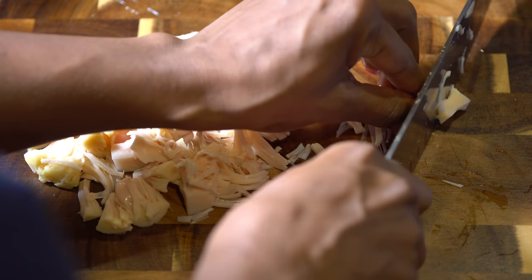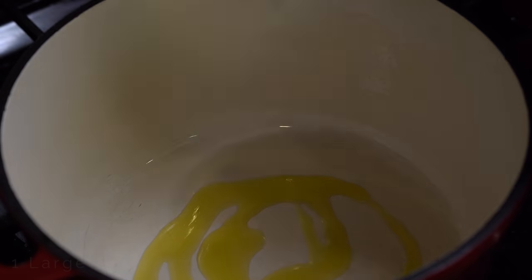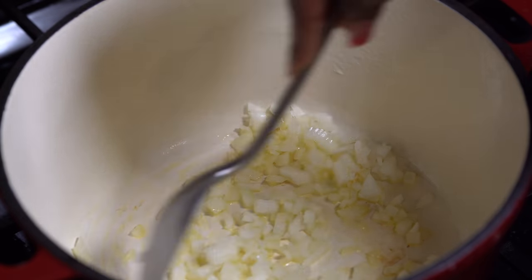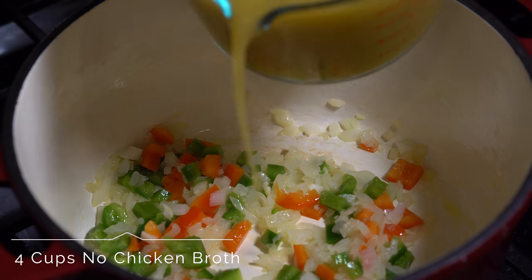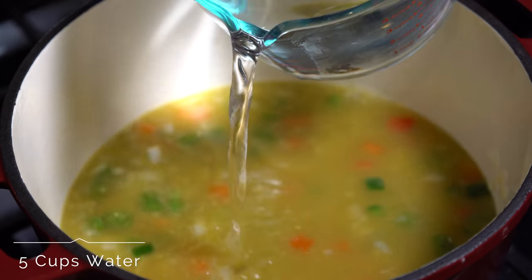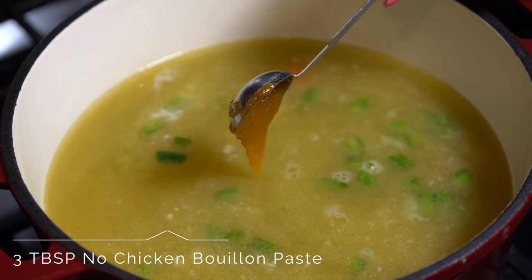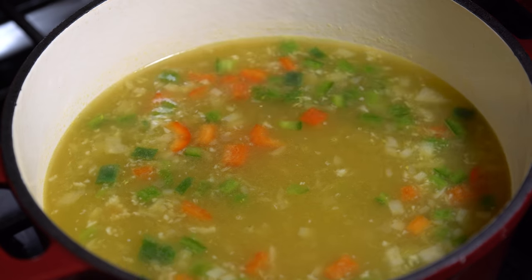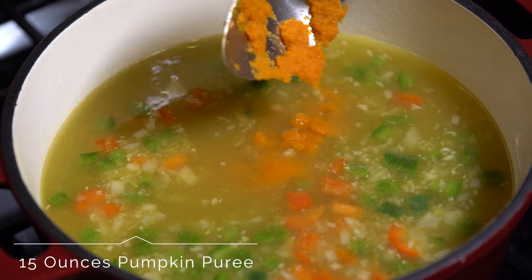It should basically look something like this — continue until you're finished with all of the jackfruit. Next, add two tablespoons of olive oil to a big pot, then add a large onion and three garlic cloves and cook until fragrant. Then add half a cup of red pepper and half a cup of green pepper and stir. Next add four cups of no-chicken broth, five cups of water, and three tablespoons of no-chicken bouillon paste, giving it a good stir. Then add the pumpkin puree, about 15 ounces, and stir again.